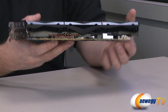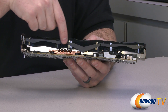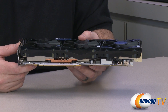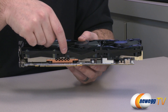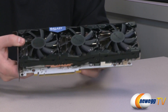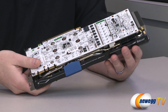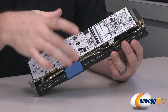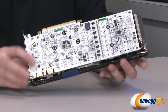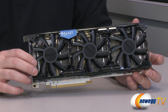Taking a closer look at the heatsink and custom cooling array, along this side you can see a large copper block that makes direct contact with the GPU. You can also see the termination end of five heat pipes protruding from the top of that copper block. They're more visible on the other side — extending out into the fin arrays to transfer heat from one point to another and disperse it through the cooling solution.